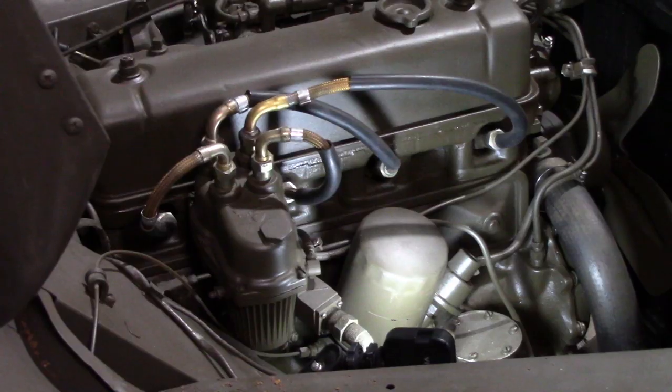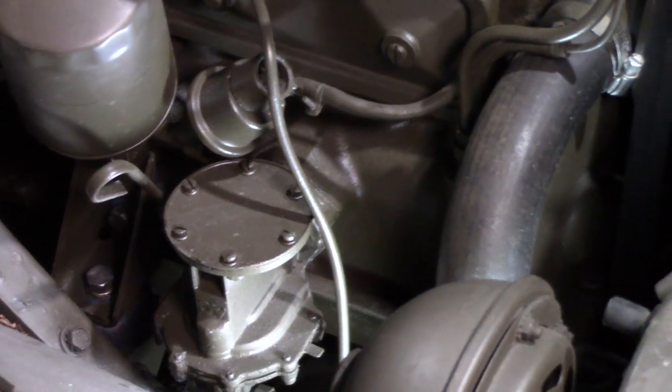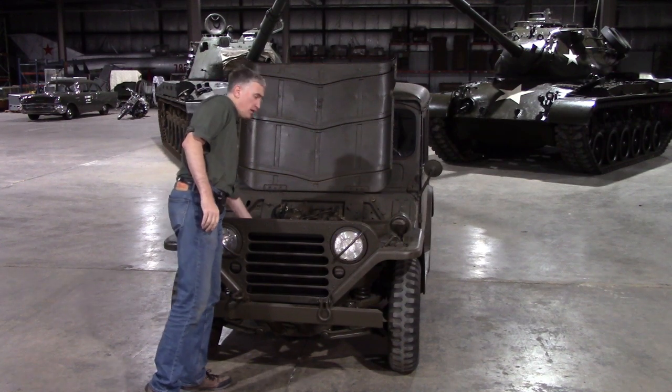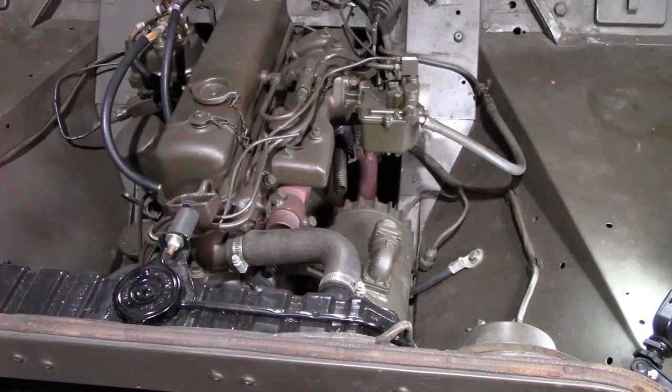The engine actually looks to be in pretty good condition — if you were to pull out the dipstick you'd see some extremely clean oil. However, one thing this engine is missing is the air filter system, which would be a big black thing that comes out here and goes into the carb.